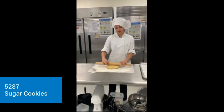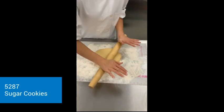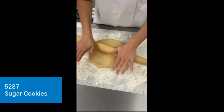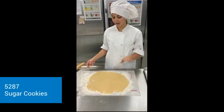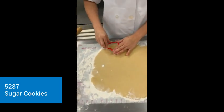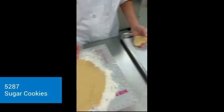Now that it is out of the fridge, I'm going to roll it to a quarter-inch thick. So now that it is all rolled out to a quarter-inch thick, I'm going to cut my shapes, and then put them onto the mat.